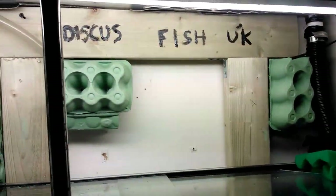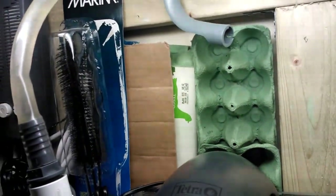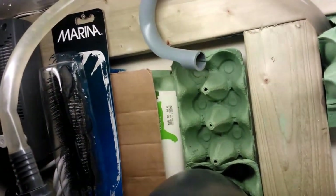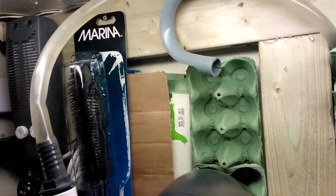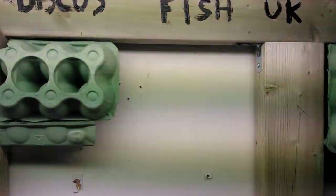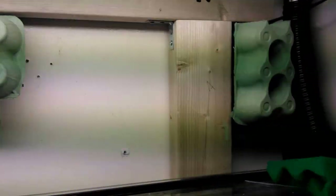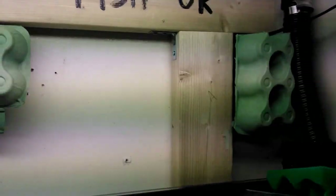Because it can get a bit noisy with the air stone, I've put egg crates in all the main corners where the holes are to try and make it as quiet as possible. Behind that I've also got more filter foam to make it quieter and to insulate it more. As I mentioned last time, you really want to ensure your tank and sump are insulated as well as possible so you don't get temperature fluctuations, which is quite important when keeping discus or any tropical fish.